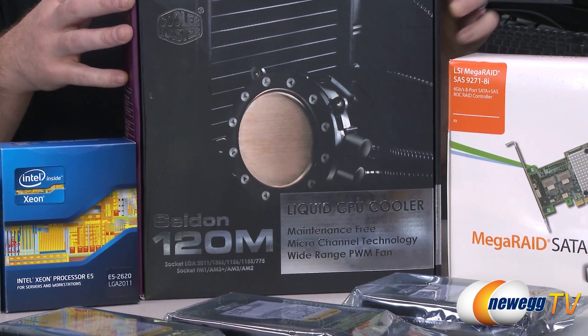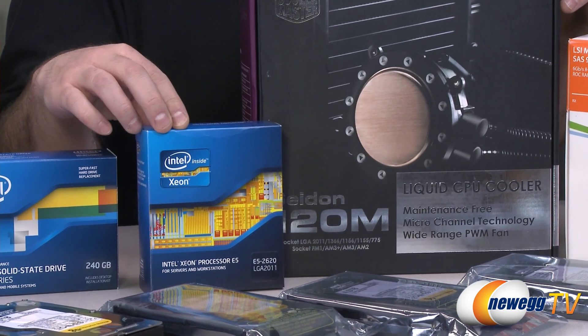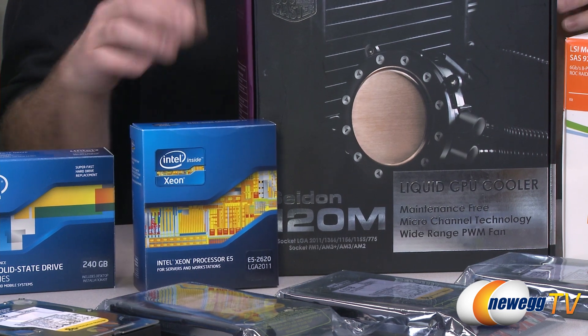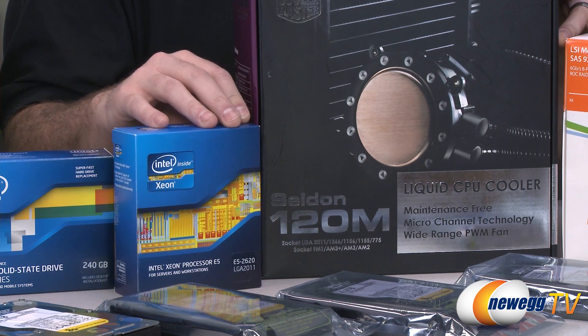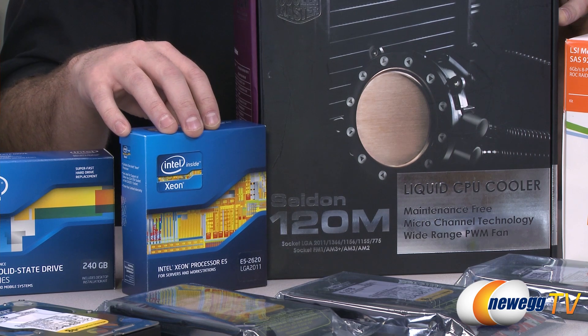Next up, we have the Cooler Master Seidon 120M Liquid CPU Cooler. Since we're going with the Xeon processor from Intel, the LGA2011 does not come with a CPU cooler in the box. So we went with this Cooler Master unit because it's a closed loop liquid cooler — it should keep the processor nice and cool. It's actually a little bit of overkill for this processor, but it will match nicely with our Cooler Master case.